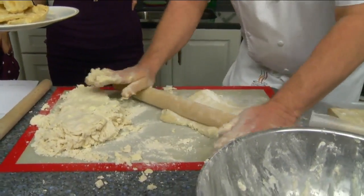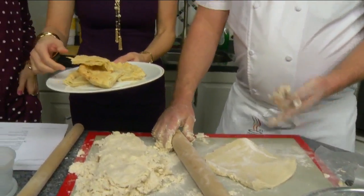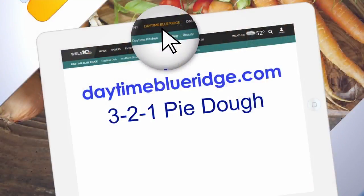That just rolls right out and then we line it into a pan and fill it however we want. It's done when it's done — it depends on your oven and how loaded it is. John, thank you so much. The recipe is online at DaytimeBlueRidge.com.